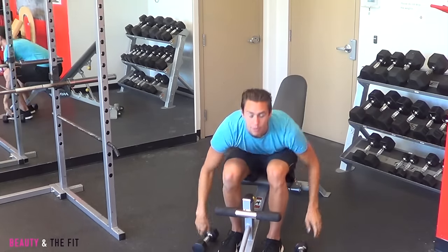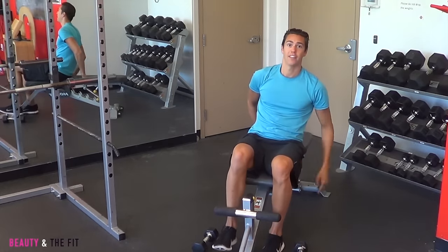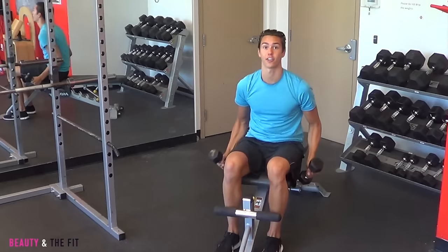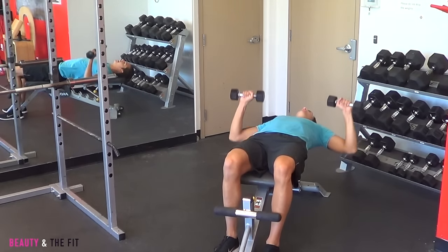With the bench, like I said before, you can have it go all the way down into a flat bench. And then you're doing a standard, regular chest press. Lower and down.